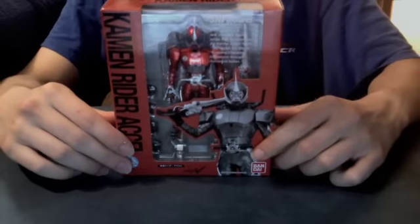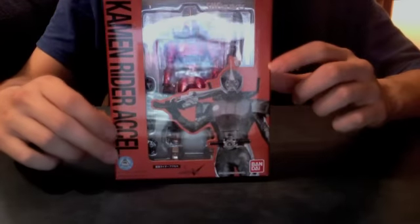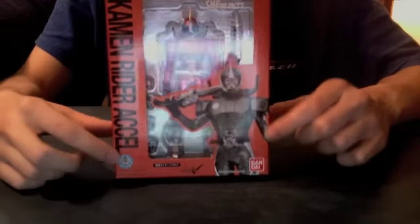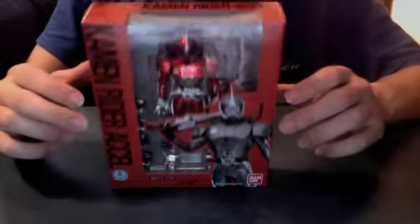Hello YouTube, Jedimon2005 here with my review of the SH Figuarts Kamen Rider Accel, the secondary rider from the awesome series known as Double.